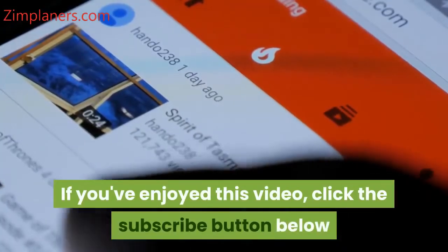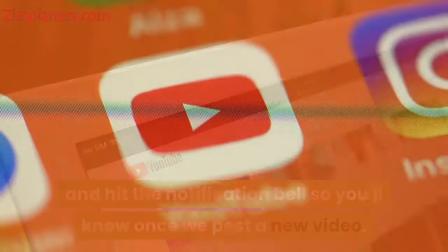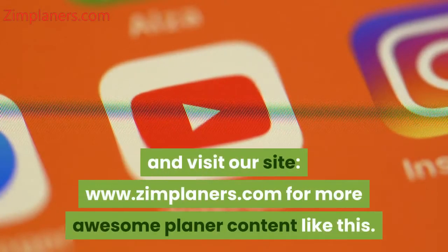If you've enjoyed this video, click the subscribe button below and hit the notification bell so you'll know once we post a new video. Also drop a comment below so we can know your thoughts. Finally, don't forget to check the description below for more details and visit our website www.zimplaners.com for more awesome planer content like this.